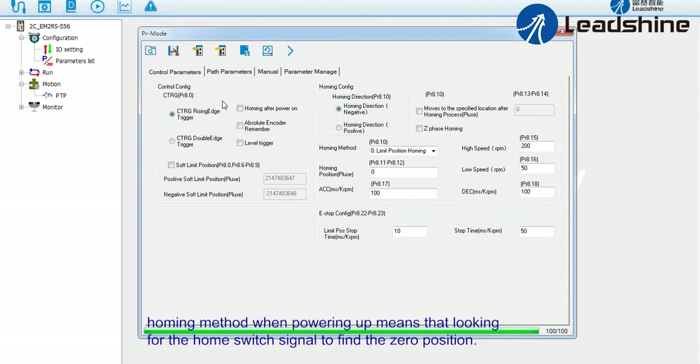The homing method when powering up means looking for the home switch signal to find the zero position.